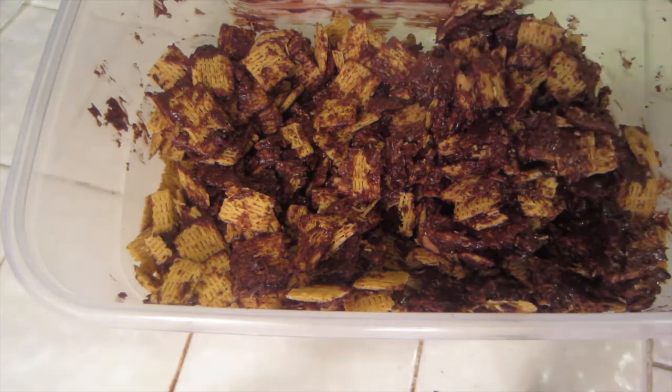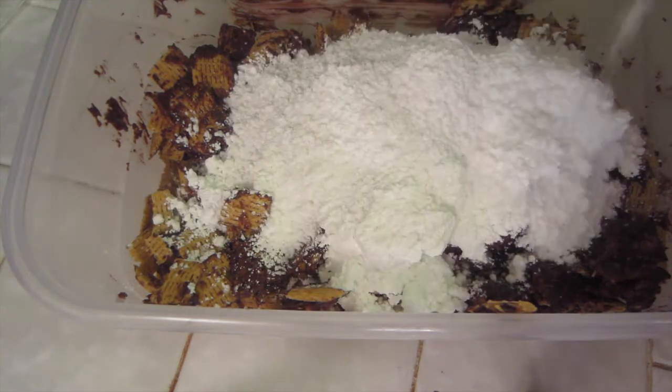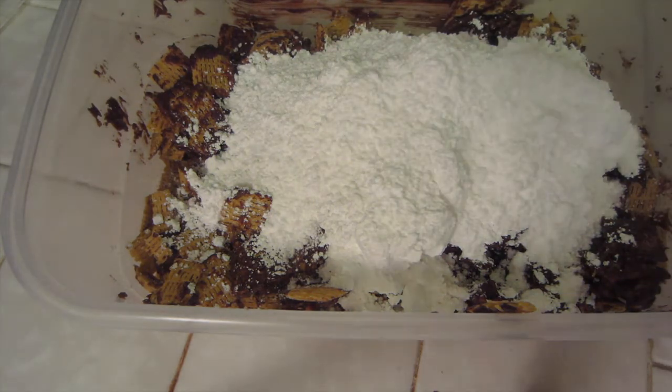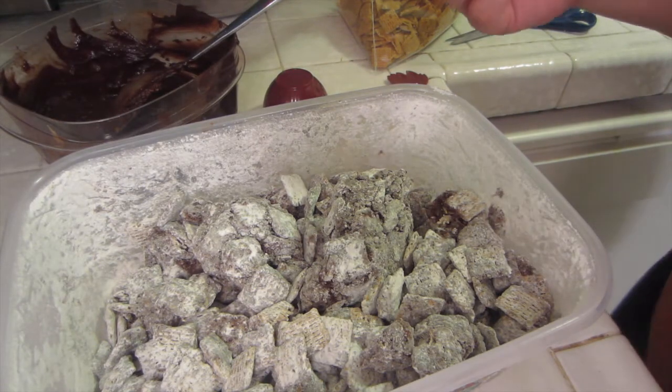Now you're going to take your powdered sugar. I'm just going to estimate — I don't usually measure, but you can do about a cup or two first and see how powdery it is. Place the top on it and shake. I'm actually going to have Mikayla come shake it — shake it, shake it! Is that cool? Yeah! So there's what it looks like and it is delicious.